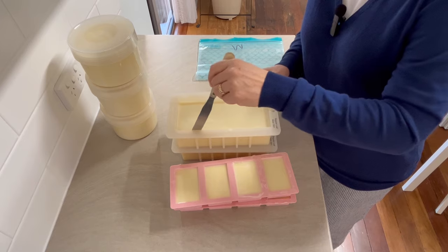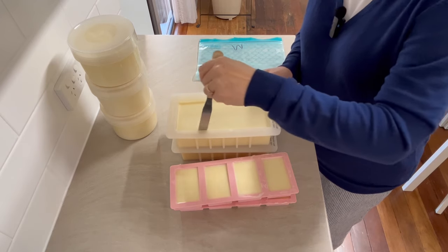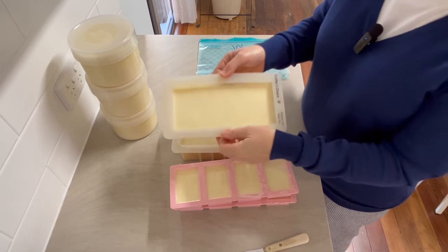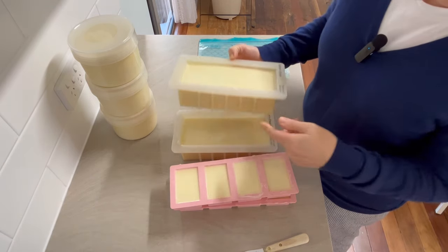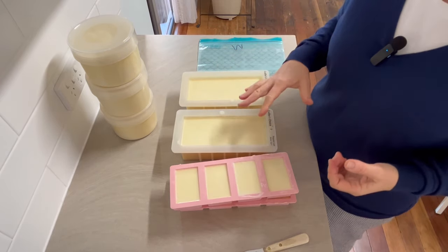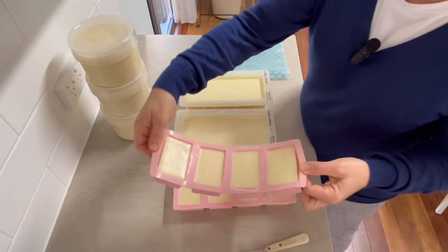The palm oil is well and truly set now — it's been quite a while since I poured these into the molds. I did pop these into the fridge briefly to firm them up a little bit more. In summertime this will be really soft, so put it in the fridge or the freezer for half an hour before you unmold it if you want to make it easier.